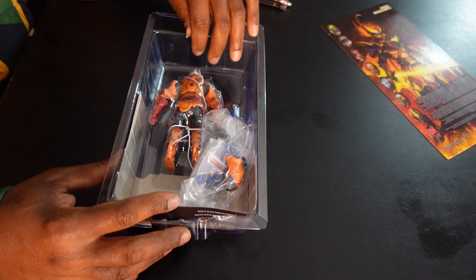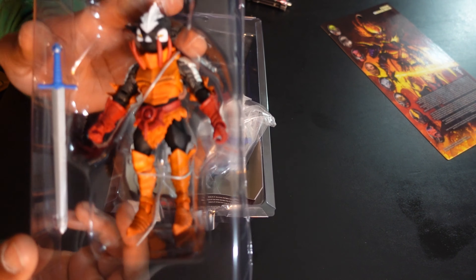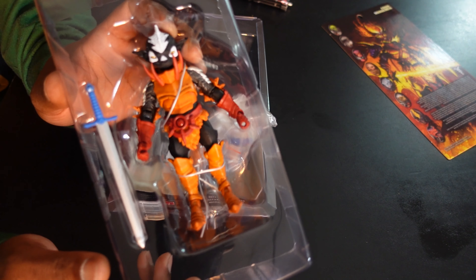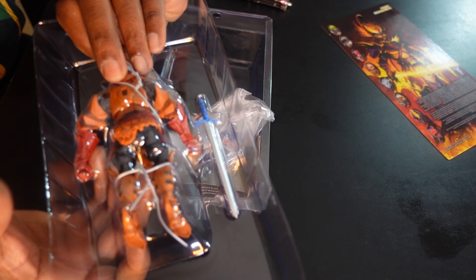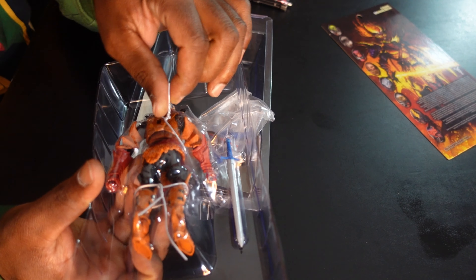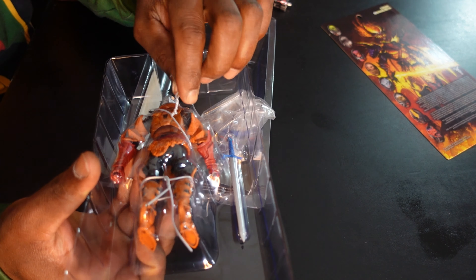Alright, so we got the Mythic Legions figure here — Mephitor — and we'll go ahead and start by opening this up. It looks like it's tabbed in by four corners. It's collector friendly, so you don't have to tear open a box to get to your figure. If you ever want to resell this, you could definitely clip these things back on. The card just slides right out — cool, easy and accessible. I like that already. This figure already looks like it was made by people who actually care about action figures.